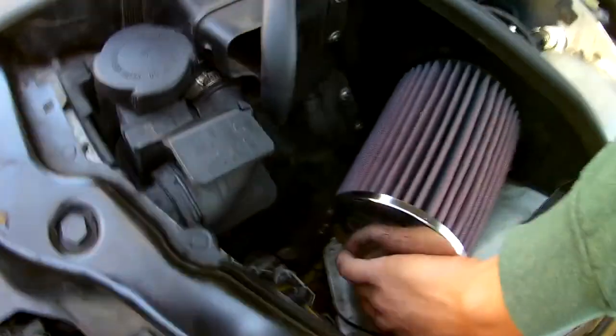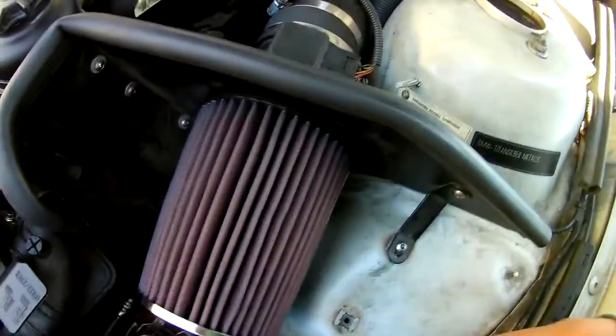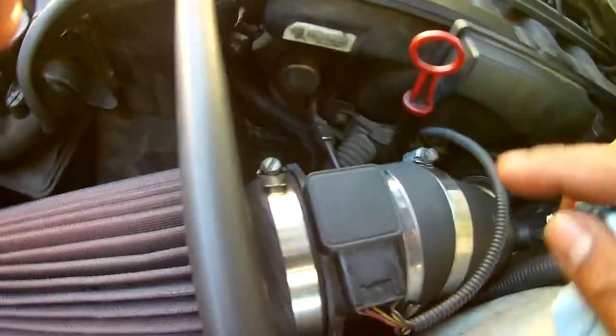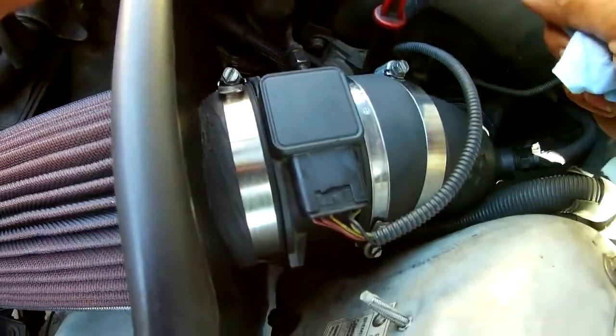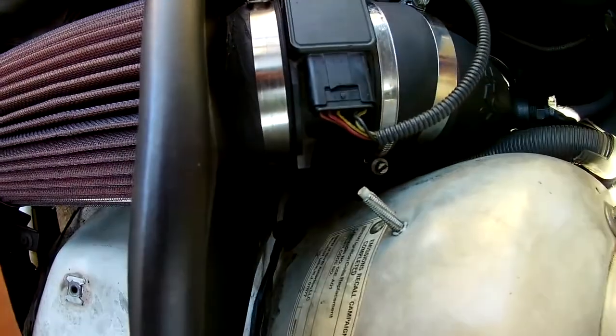So what ended up happening - I put too much. And by doing that, it dripped through the bottom. If I just do this with a napkin, see that? My assumption is that most likely some of the oil got on the mass airflow sensor and most likely it killed it. That's the reason why.